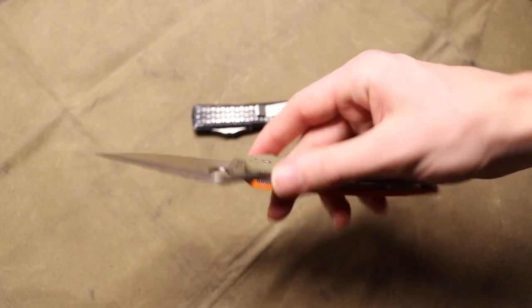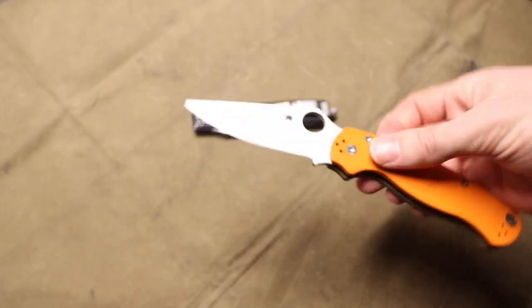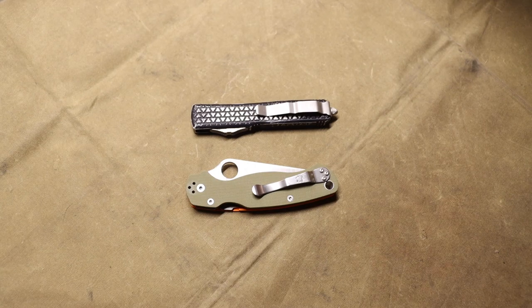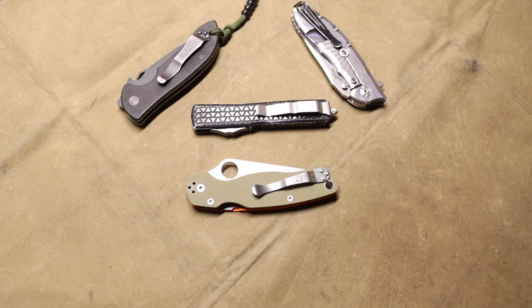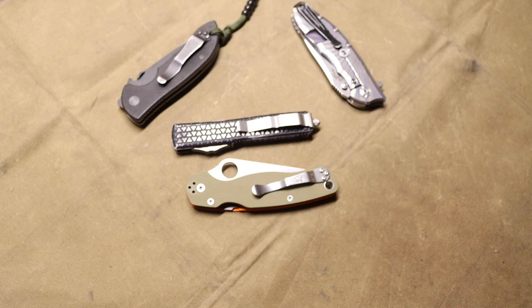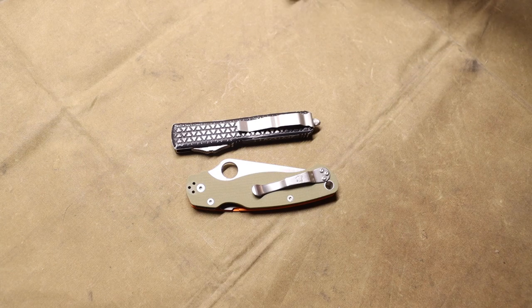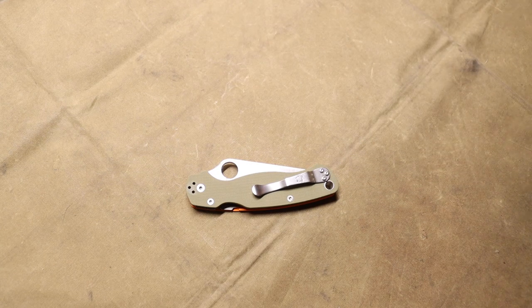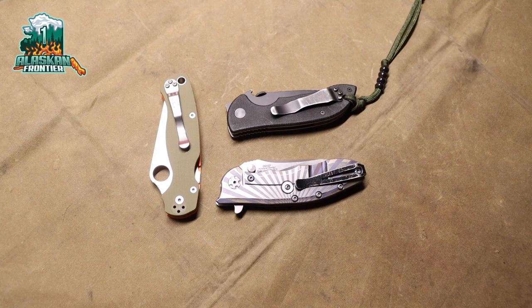It's worth noting that Spyderco loves full flat grinds and super fine tips, so if you have a more industrious application in mind, I'd recommend Emerson or Zero Tolerance, as they're going to be harder wearing. Microtech's SOCOM Elites are perfectly fine for that too. Anyway, that's my top three brands for EDC that are not Benchmade — because I really don't think Benchmade deserves as much airtime as they get. These brands, nine times out of ten, beat them. God bless, and I'm out.